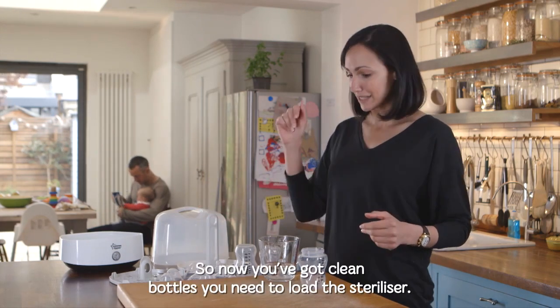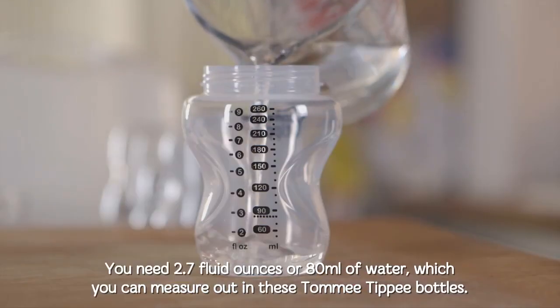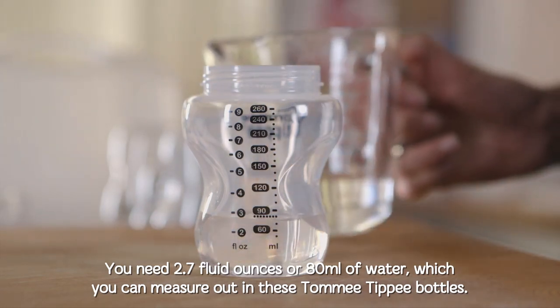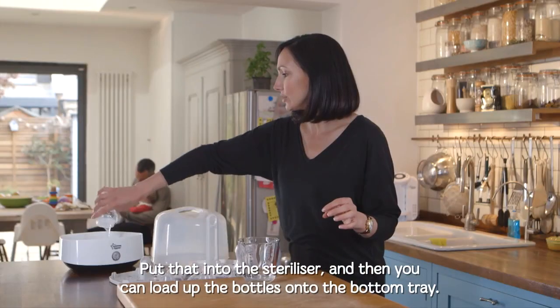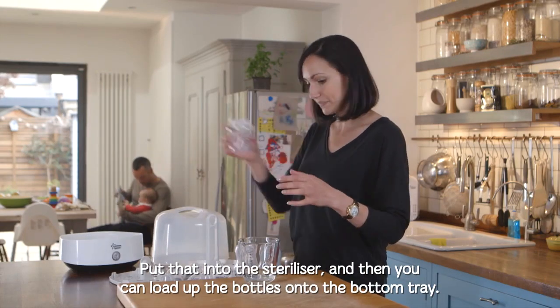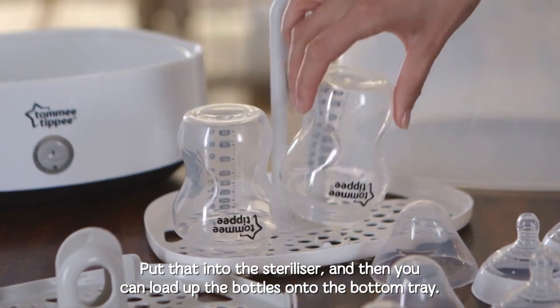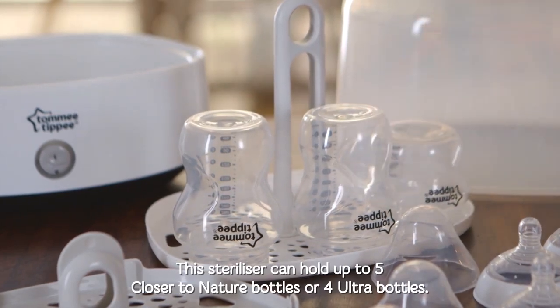Now you've got clean bottles, you need to load the sterilizer. You need 2.7 fluid ounces or 80 mils of water, which you can measure out in these Tommy Tippee bottles — they're clearly marked. Put that into the sterilizer and then load the bottles onto the bottom tray.